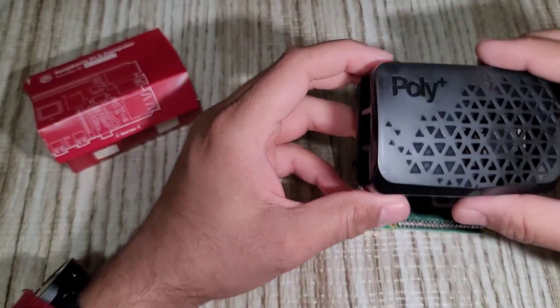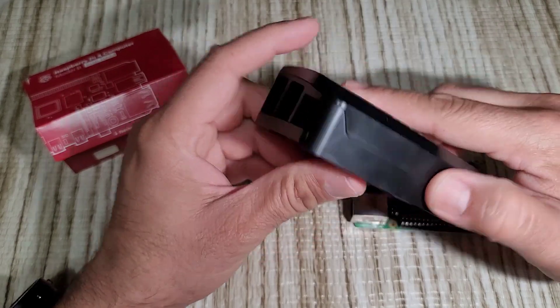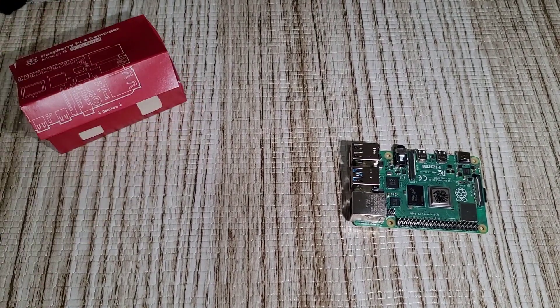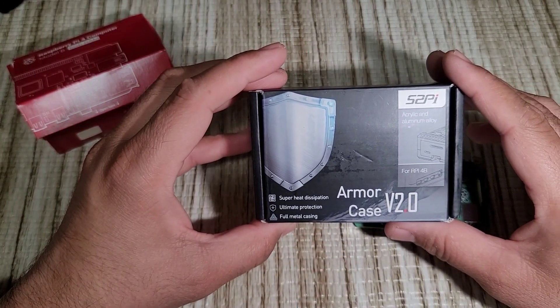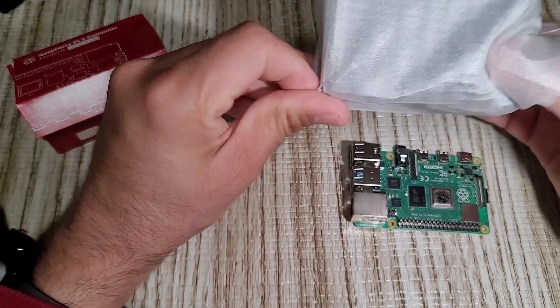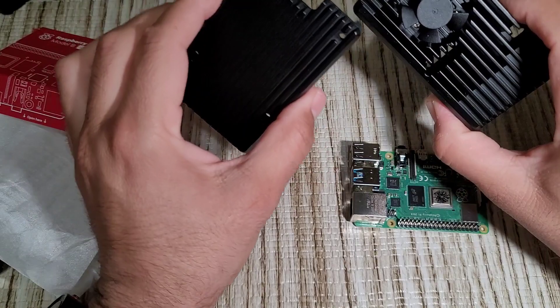So this comes with a plastic casing — it's solid plastic. But we are putting this into the 52Pi Armor Case version 2.0. This is a solid aluminum case, heavy duty.